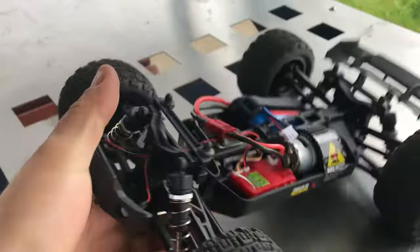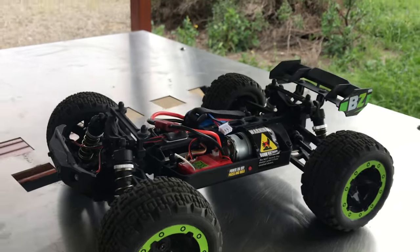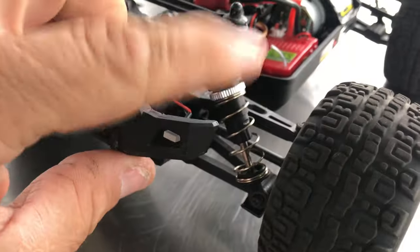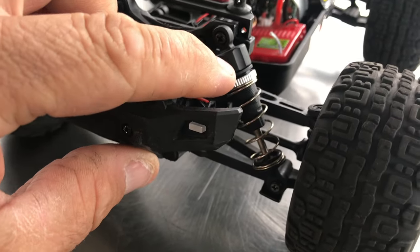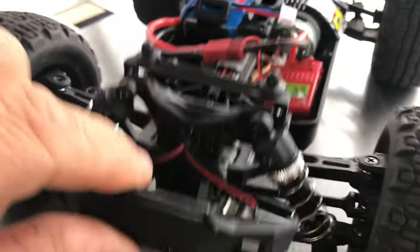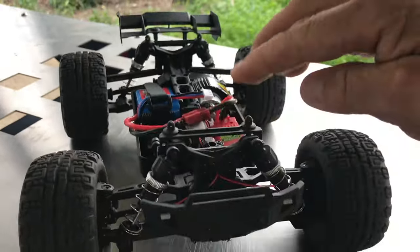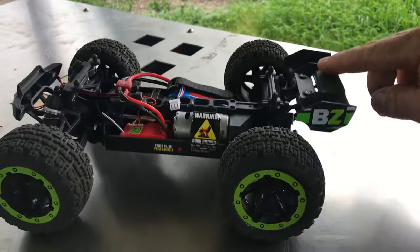Apart from that, it's not a bad looking little stadium truck. It has got all coil-over shockers, but they are not oil-filled. I had a look inside and they don't have any oil seals or anything like that — they just run off the spring. So they are quite bouncy.